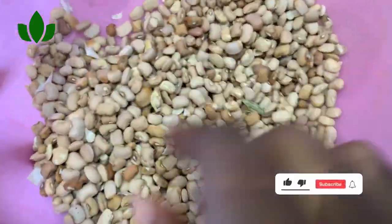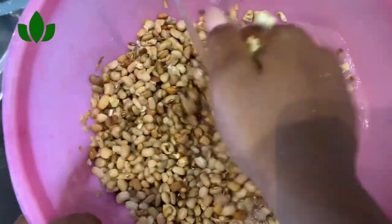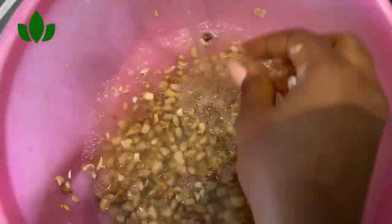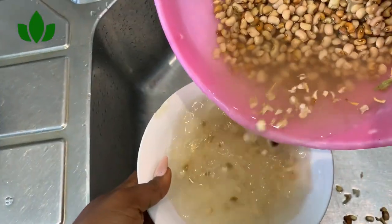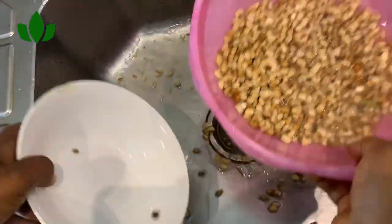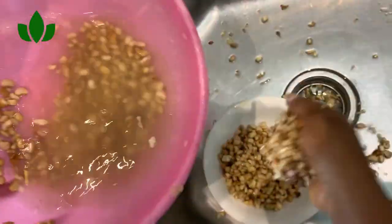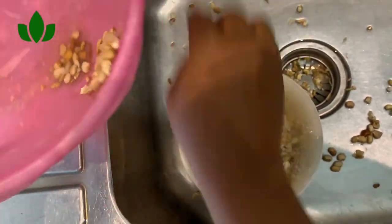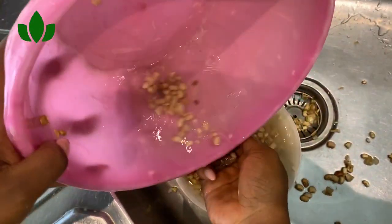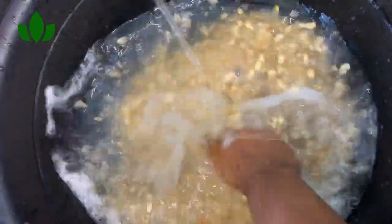Let's start by washing our beans. I use the brown beans as usual because the chaff comes off quickly when washing. I'm going to be washing it under running water, and then I will proceed to blend it with my red bell pepper, onions, green fish, and the rest. I always wash my beans, pound it lightly, then rinse and wash it under running water.